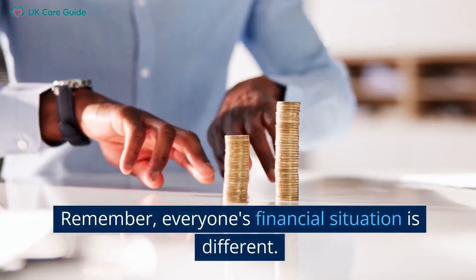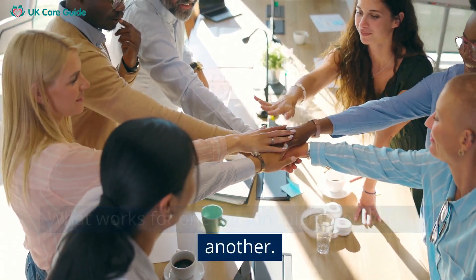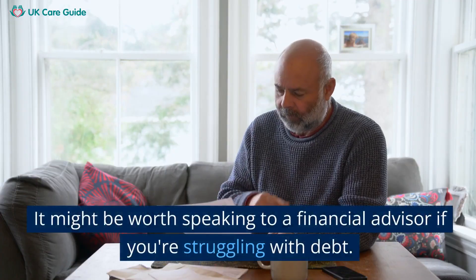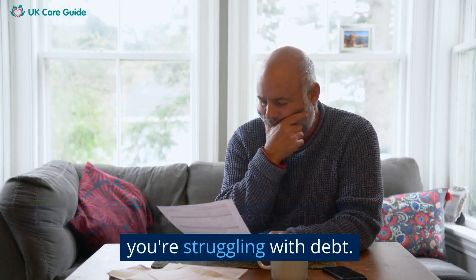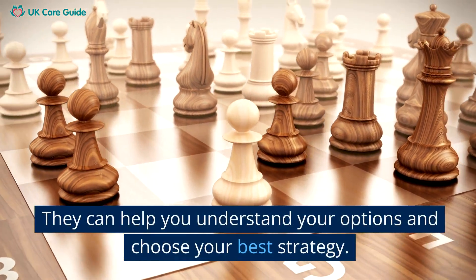Remember, everyone's financial situation is different. What works for one person might not work for another. It might be worth speaking to a financial advisor if you're struggling with debt — they can help you understand your options and choose the best strategy for you.